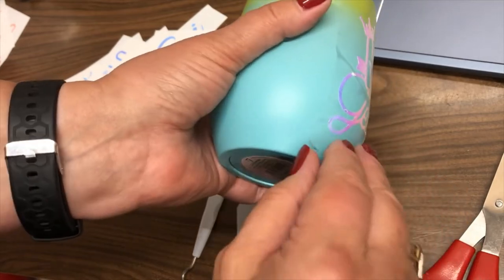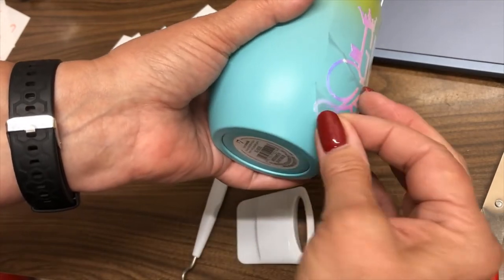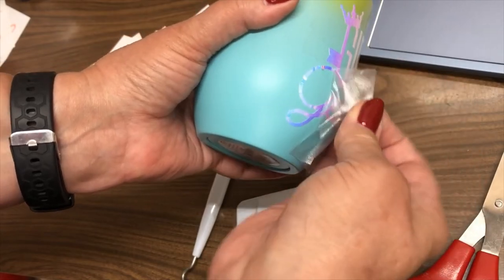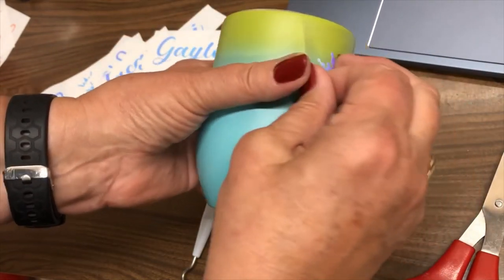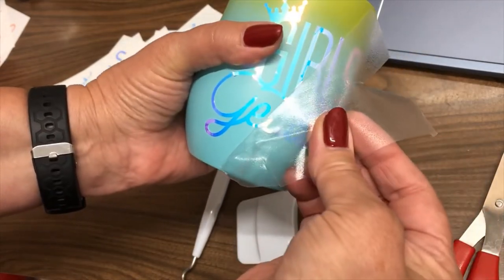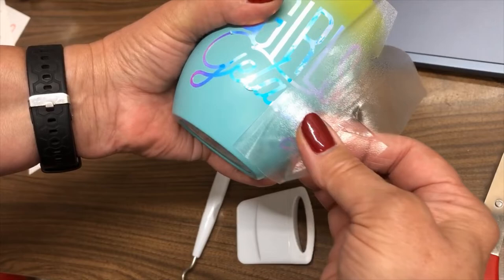So now I'm just going to peel up the corner of the transfer tape and I'm going to start peeling it. Now of course, unfortunately with putting the slits in the transfer tape, you're not going to be able to use the transfer tape more than once.